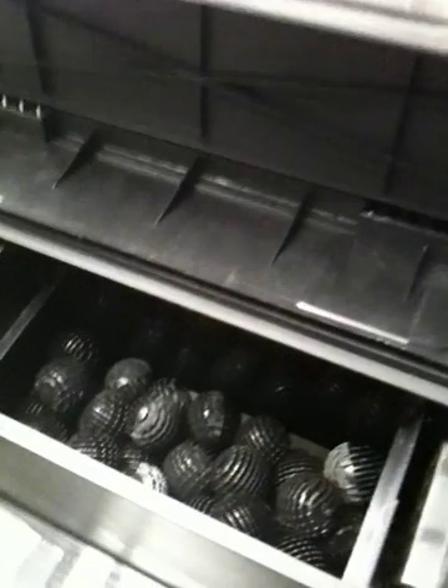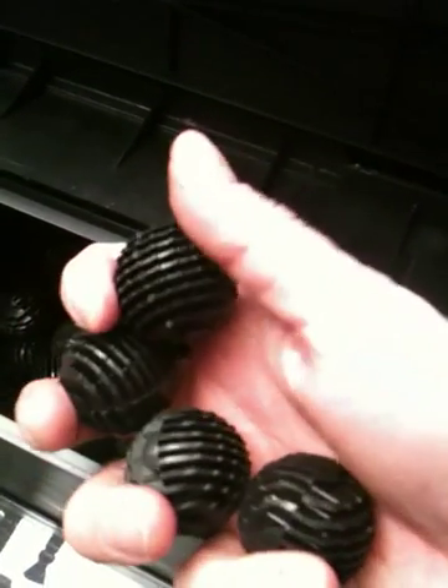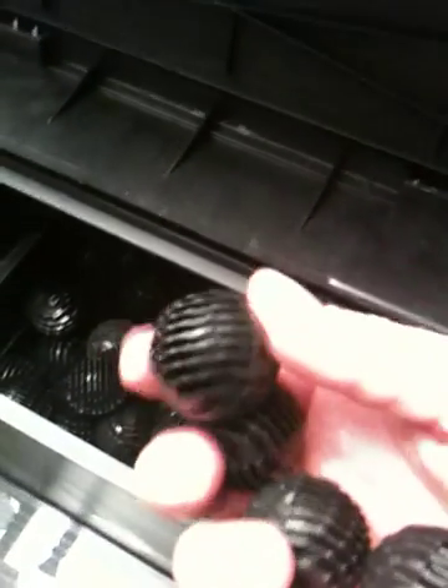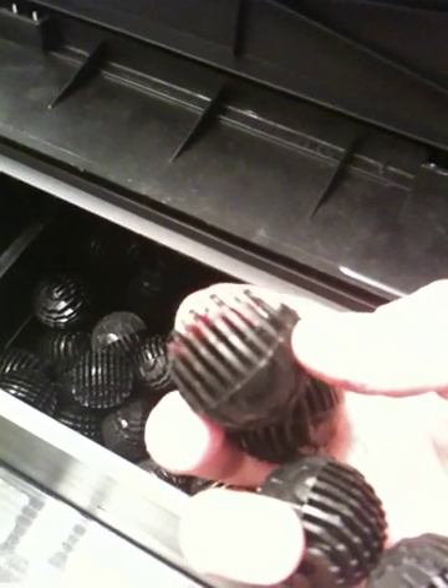Then the water flows from the screen into the area where the BioBalls are. These are the BioBalls. They basically just provide your tank with more filtration surface area.